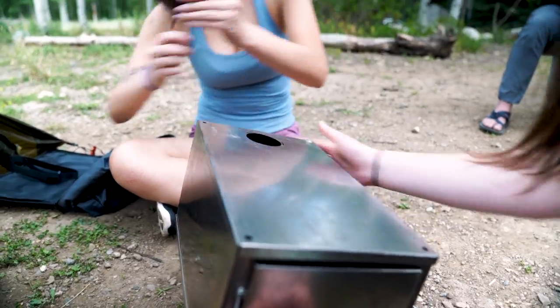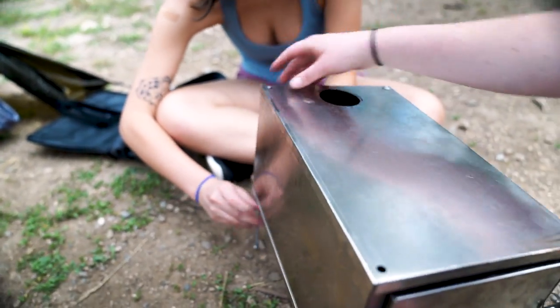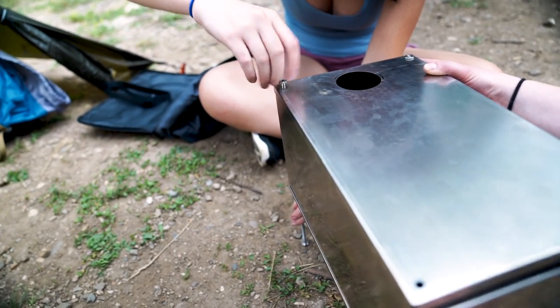Next, unscrew the top nuts and then insert the legs into the stove, wing nuts on the bottom. Once you have inserted the legs, make sure to screw the top nuts to the top of the legs, securing the stove body.